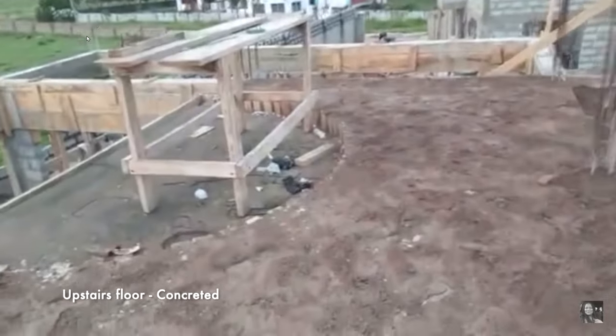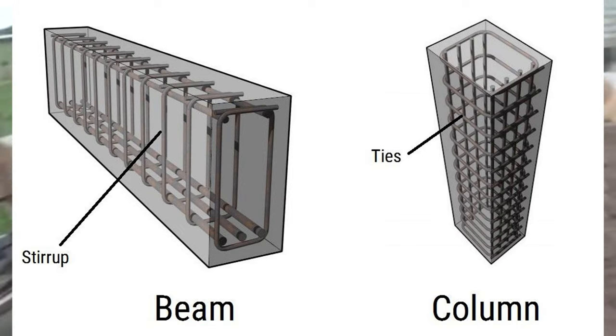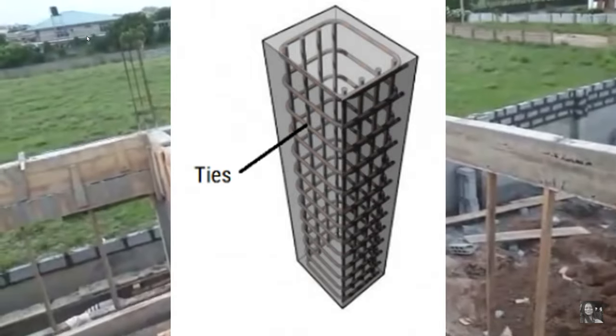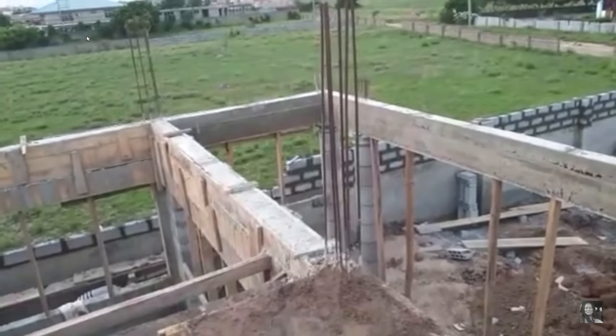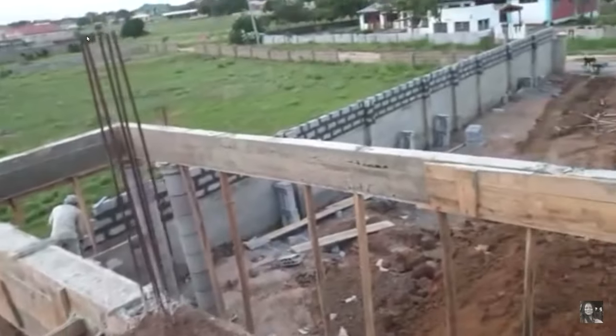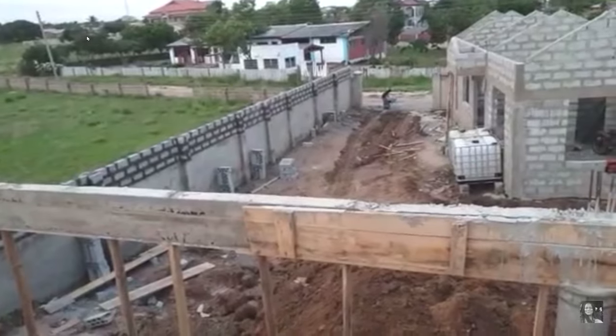First things first: when a stirrup is in a beam it is called a stirrup, but when it is in a column it is technically called a tie. It is exactly the same thing performing the same function. The different names simply differentiate between use in a beam versus a column. They are exactly the same material, made in exactly the same way, and they perform exactly the same function.